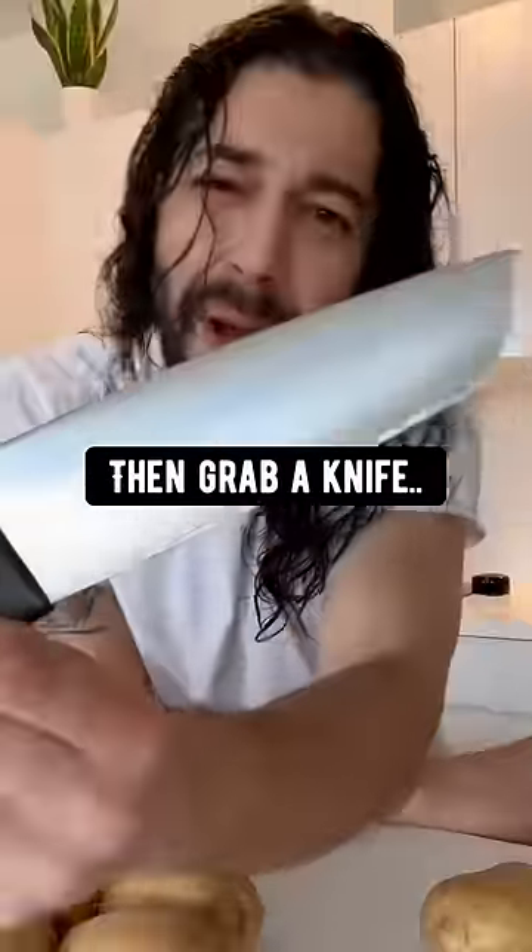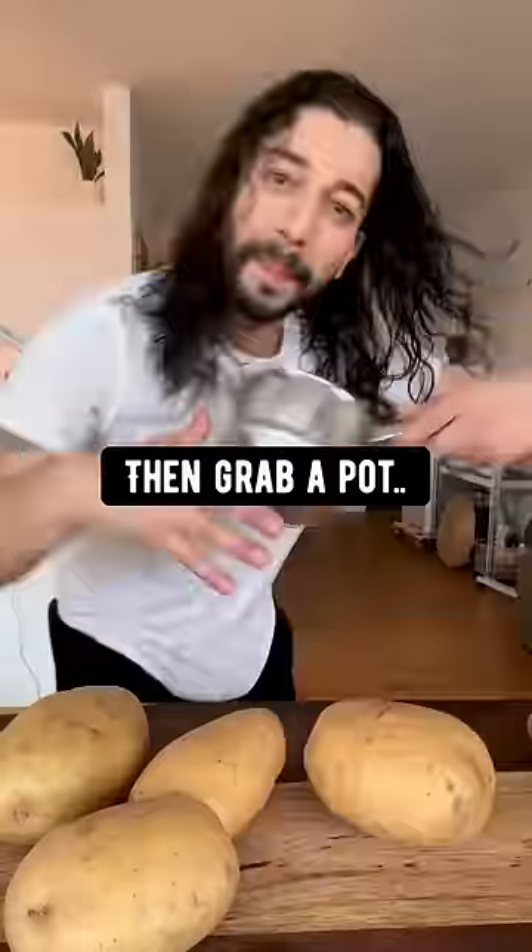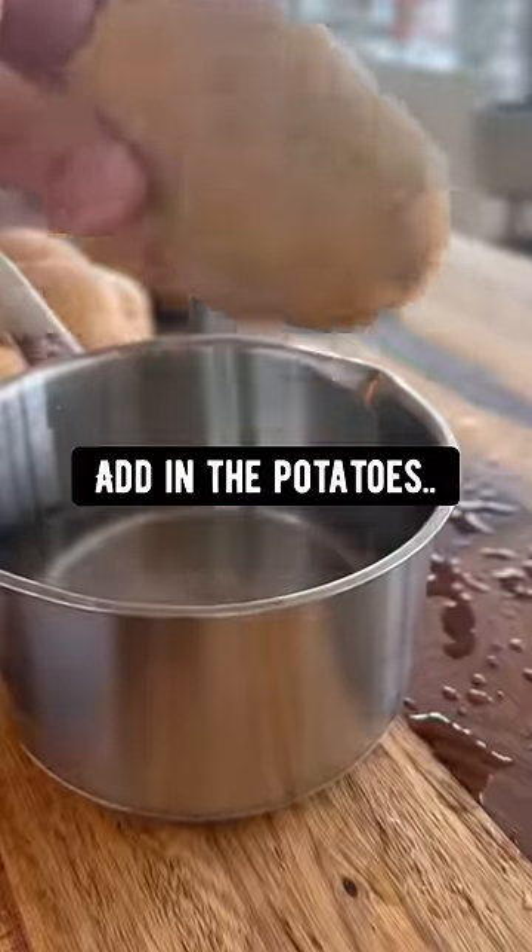Don't you know — grab a potato, then grab a knife and run it through the middle of the potato like this. It's okay if it's not right in the middle. Then grab a pot and fill it with water, and add in the potato.